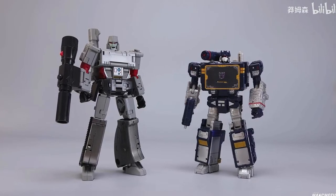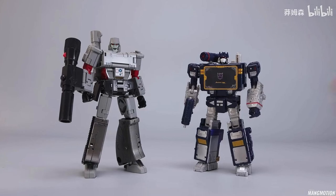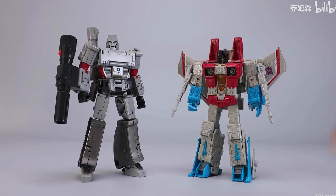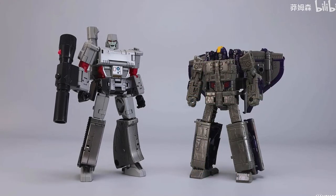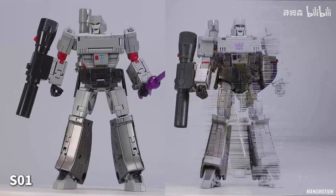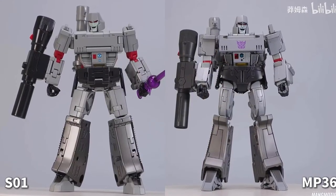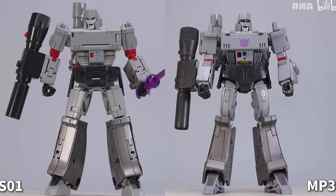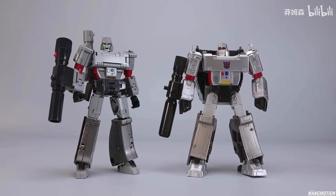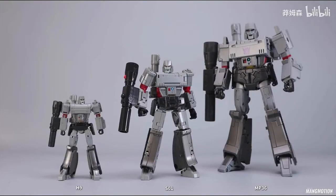Soundwave is a little shorter — here he is next to Soundwave. I still think Soundwave should be bigger. Here he is next to Starscream, who needs to be updated. Here he is next to Astrotrain — after the Legacy, Siege, and all those, they're the correct size. Here he is next to MP36, which would be bigger, but it's shown as a comparison. And here he is next to Brawl Megatron — he's slightly bigger, not by much, but enough to scale with Prime.